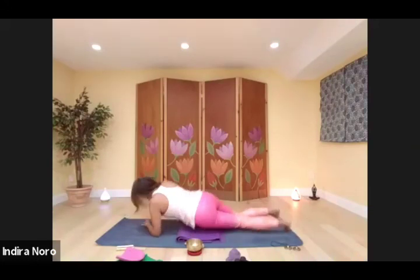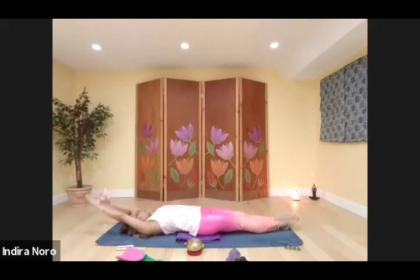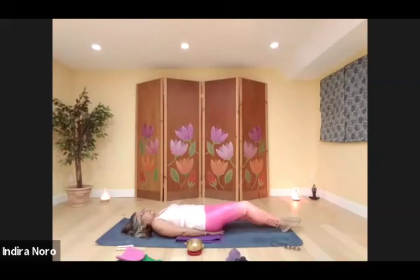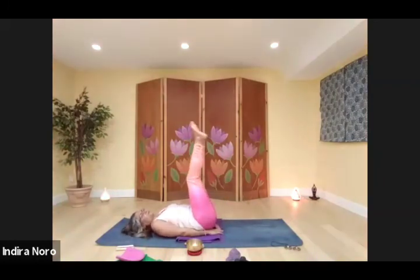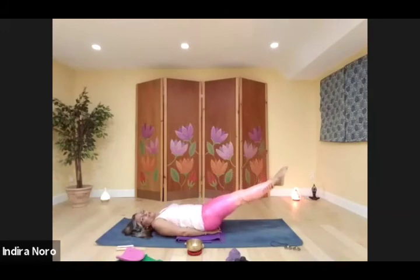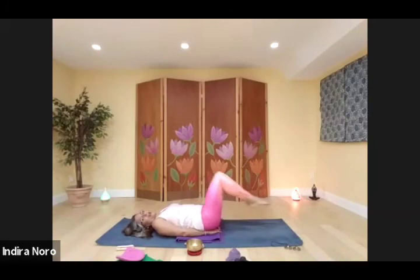Roll over. Give yourself a full body stretch. We are ready for ab work. Put your hands under your hips. Raise your legs up, pointing the toes. Lower for a count of five — four, three, two, one. Cross your legs — five, four, three, two, one. Draw the knees in, rock side to side.